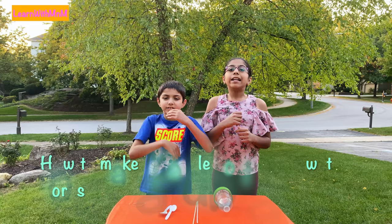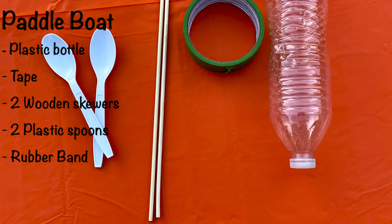Hi! Today we will make a paddle boat. This boat will zoom across the water fast and we will learn how it works.